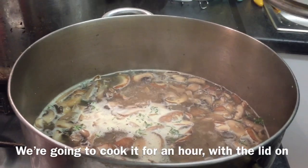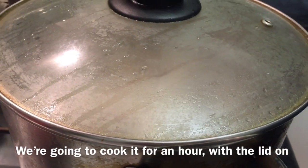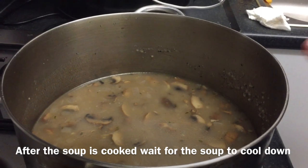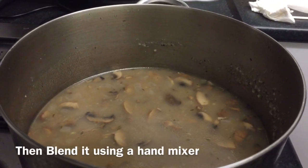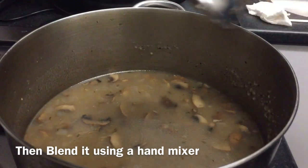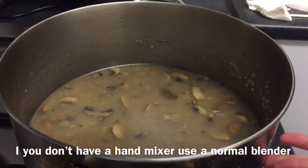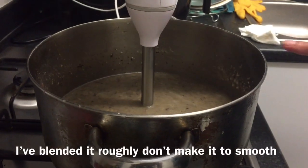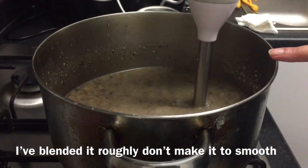My mushroom soup is now ready, but I let it cool a bit because I have to blend it roughly. If you don't have a hand mixer, you can use a normal blender. Now you can see I need to blend it to a rough, not completely smooth, consistency.